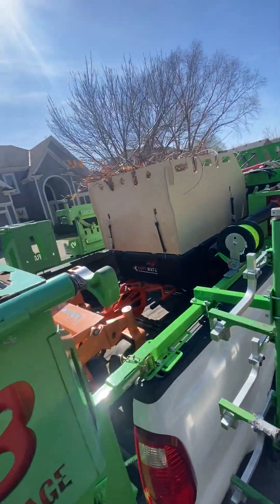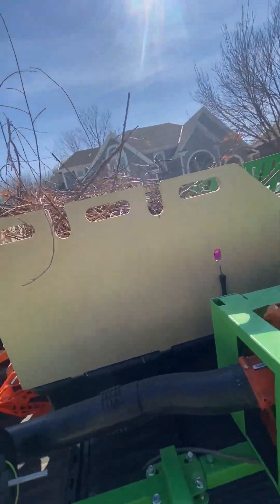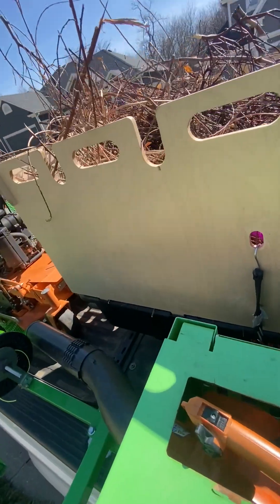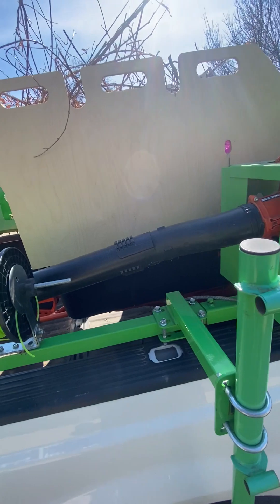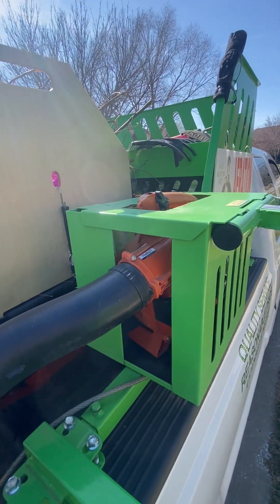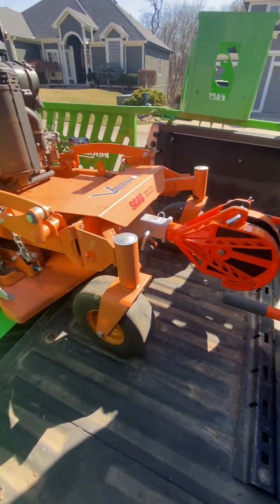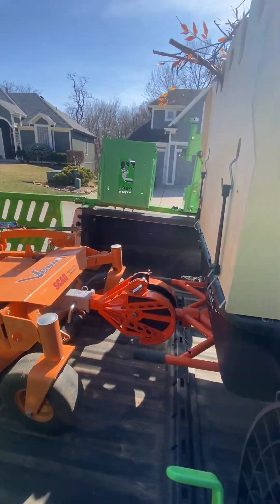Let me see if you guys can see all the debris in there — it's full to the rim. But yeah, you can see it goes all the way until it hits right there.